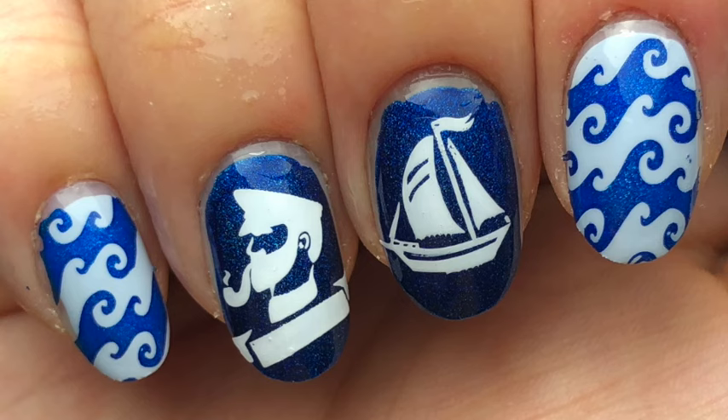Ahoy there ladies and gentlemen! Today I'm back with these sailor nails for you, and if you want to recreate these, keep watching.